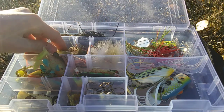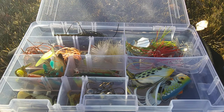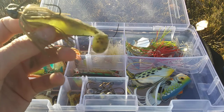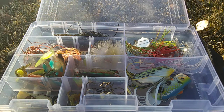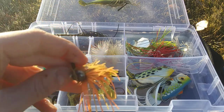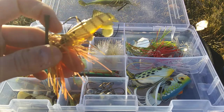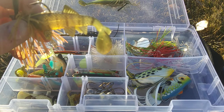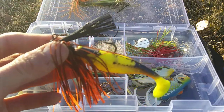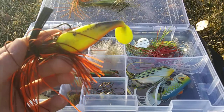My swim jigs — all equipped with swimbaits. This is a Strike King swim jig in green pumpkin with a Double-A swimbait in Jackson Trout. Then a Strike King swim jig with a yellow perch Berkley Havoc Sick Fish on the back. And right here we have an Arky swim jig in Crawfish with an Impulse Paddle Shad by Northland Fishing Tackle.